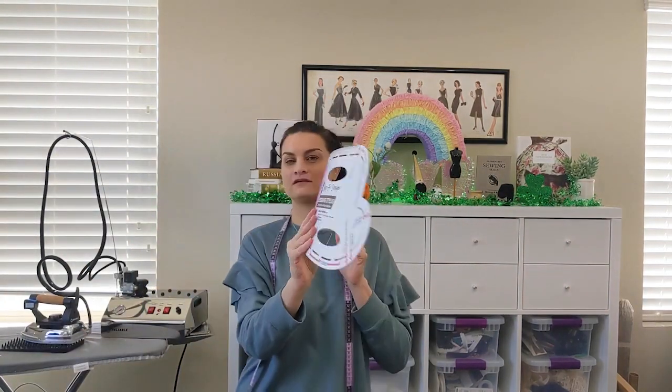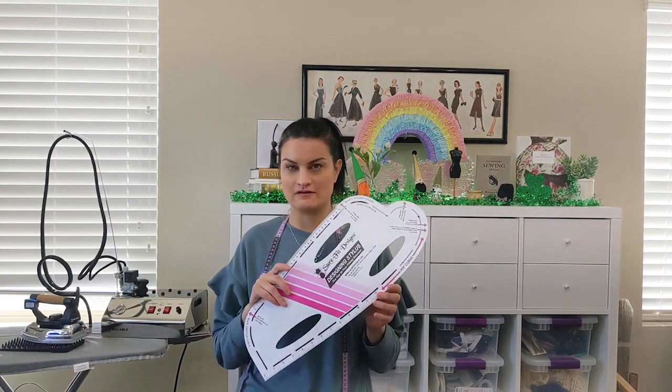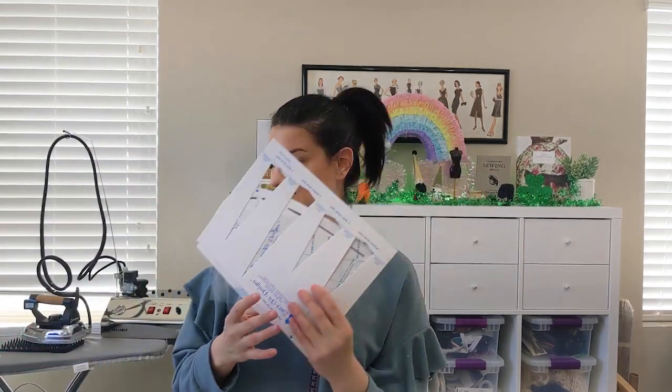You guys already know from my last Friday Sews two weeks ago that I ordered the Sure-Fit Designs bodice kit. It arrived, and here's the ruler that goes with it. I'm going to do a first impression video — the first time I use it and make a bodice, I'm going to film that and show you everything in this kit. I'm hoping to do it this upcoming week.